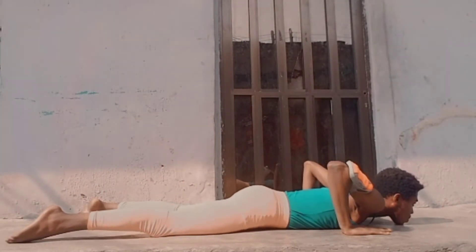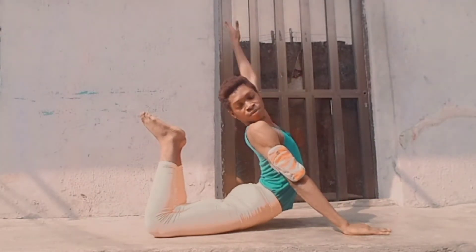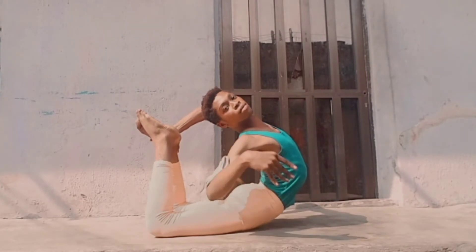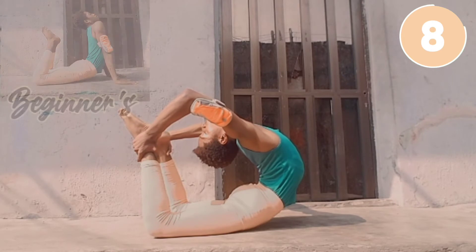From a bow pose, arch back to grab anywhere between your ankles to feel a deeper stretch in your back. This helps in strengthening and releasing your spinal cord for flexibility.